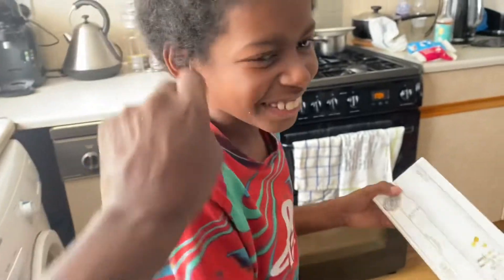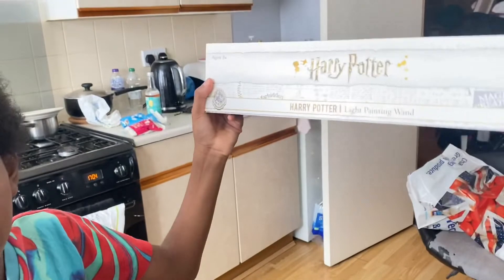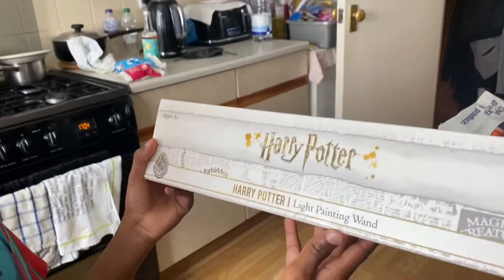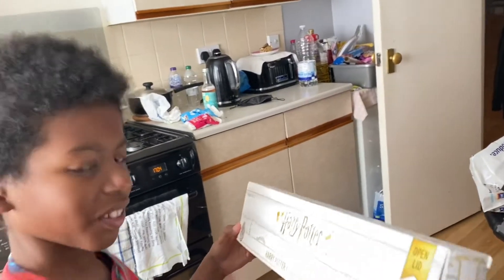So it's a light painting wand. Okay, what have you got there then? It's a light painting wand. So from Harry Potter — can you tell everybody what Harry Potter is? Fantasy movie thing. And you're into Harry Potter at the moment aren't you?